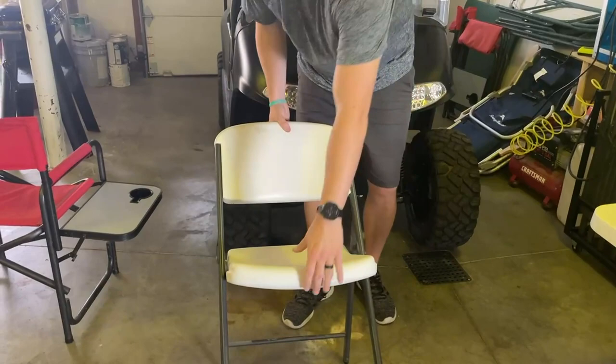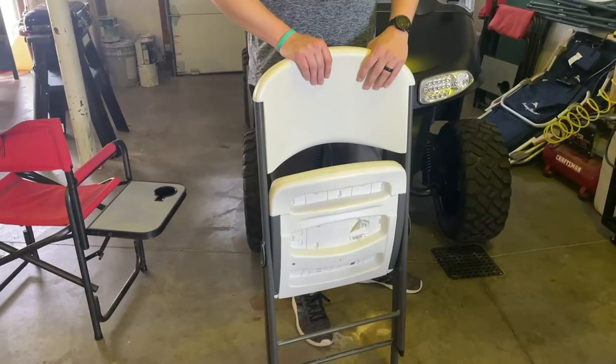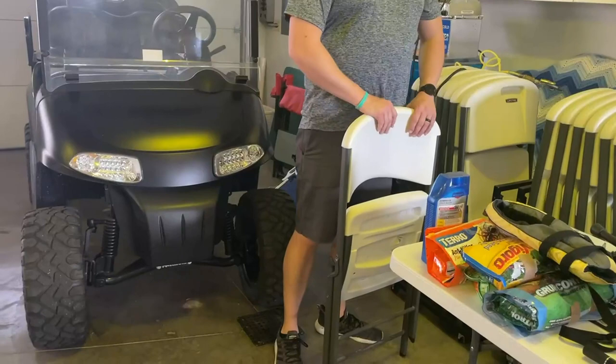I just really like how these have held up. We've had most of them for at least five years now. I'm 250 pounds and have had no issues at all with those. We have a bunch, so they come in handy when we have people over.